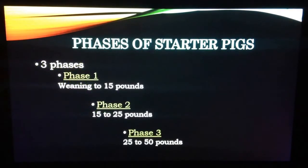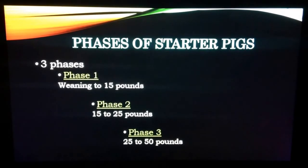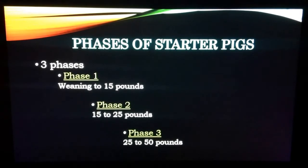Within the starter pig breakdown, there are three phases that divide this production segment. The first phase starts from piglet weaning to 15 pounds. Phase two starts when they weigh from 15 to 25 pounds. And finally, phase three, the piglets weigh between 25 to 50 pounds. Each stage has nutritional needs that must be met to provide optimal production success.